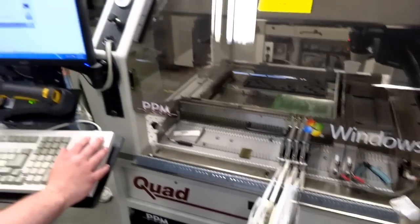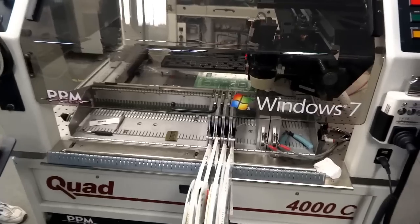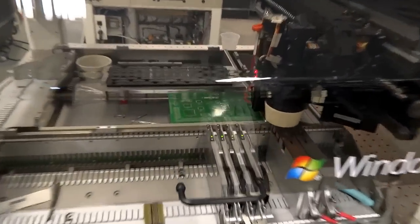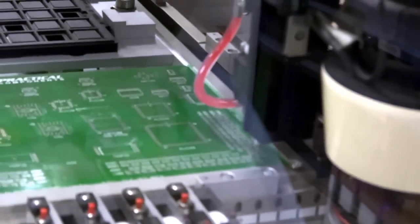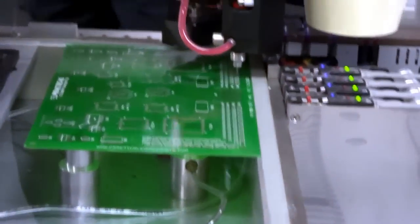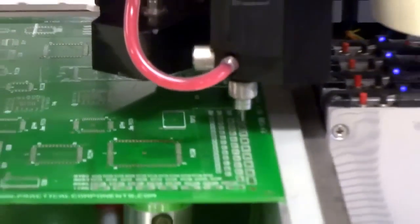I'm going to go ahead and run it. Right now it's looking at the credentials. I'm going to go ahead and dispense. You want me to come on this side over here? I'm going to go ahead and get it better. The paste is not on the side of it.